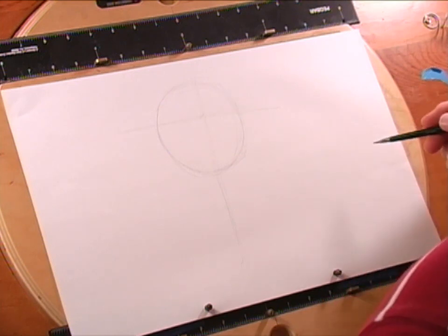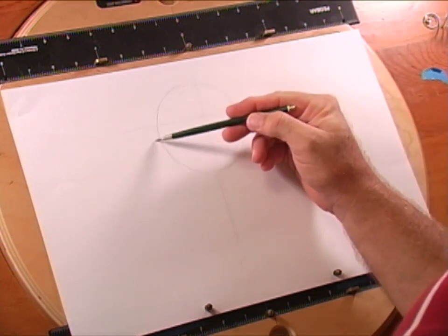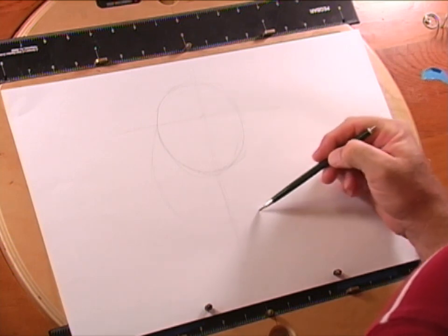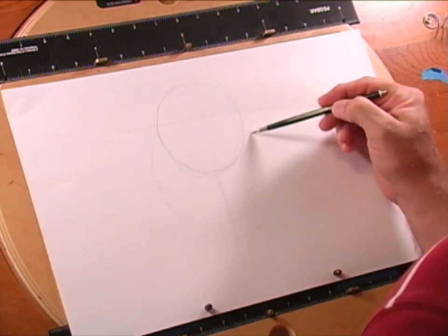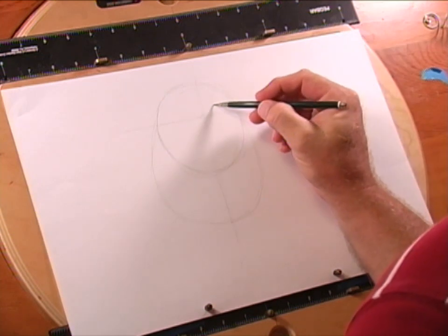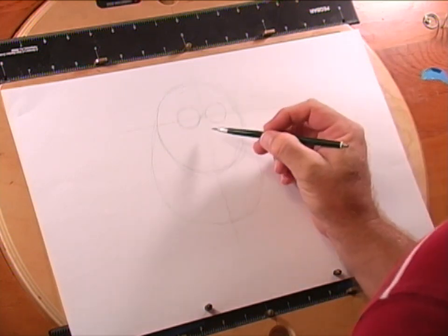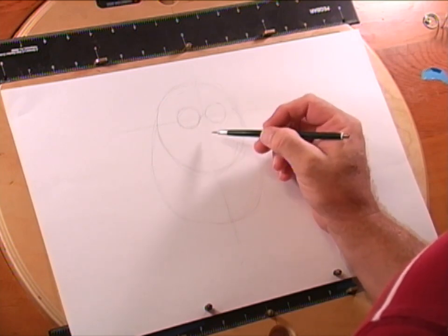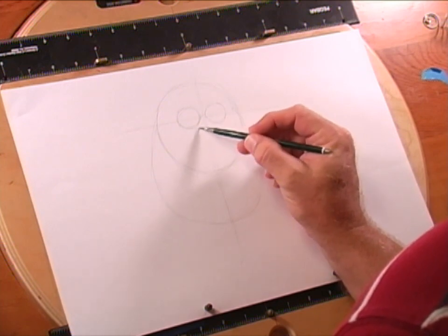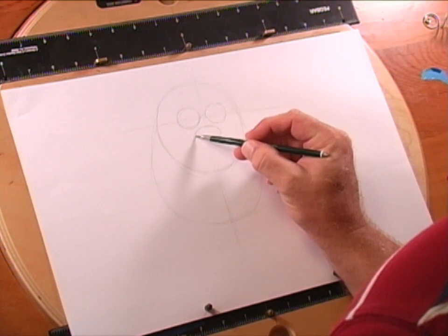Now let's go ahead and draw in Sully's jaw line. We're going to come right off this construction point here and draw all the way around to this one. Let's go ahead and put in Sully's eyes — just two big circles for right now — and let's put in Sully's nose. We'll come down just a little bit from the eyes and start off with just an oval first.